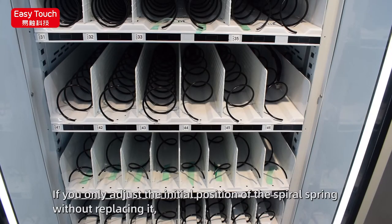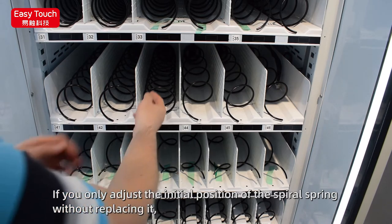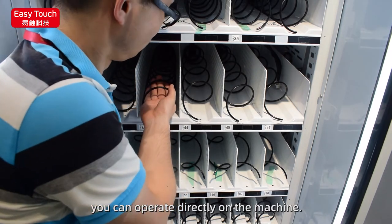If you only adjust the initial position of the spiral spring without replacing it, you can operate directly on the machine.